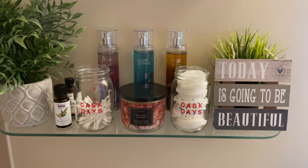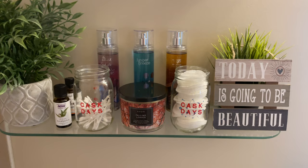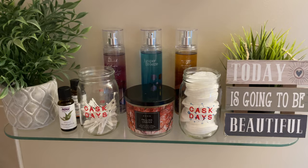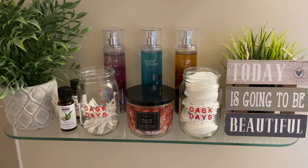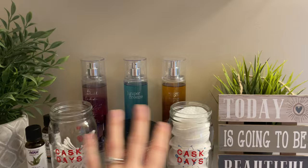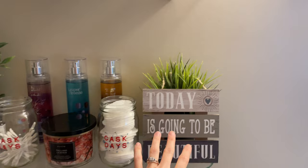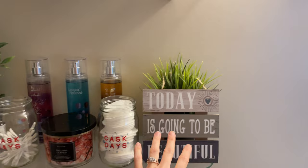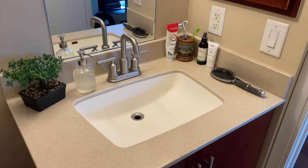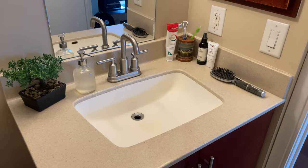Over on the shelves I keep accessible items like Q-tips and cotton pads in glasses from Cask Days, a Toronto beer festival — a great way to reuse them. I also have essential oils I add to my shower to make it smell nice, some scents that bring color to the bathroom, a little sign, plants from the dollar store or IKEA, my makeup bag, a small basket for bits and bobs, and a mirror. Simple, functional, and it works.